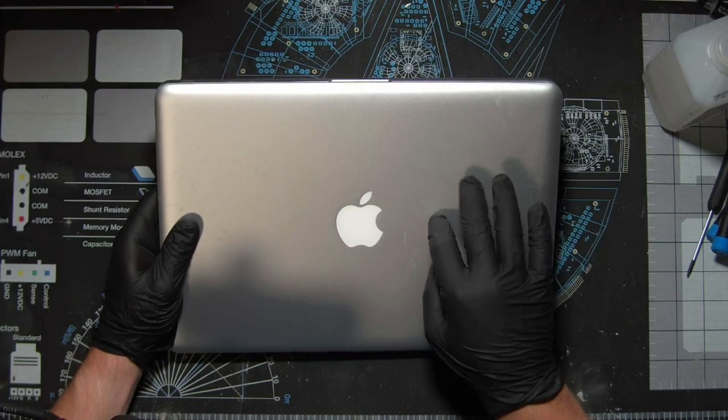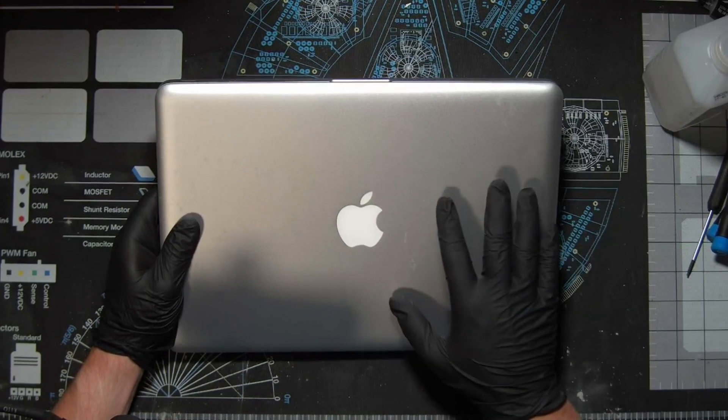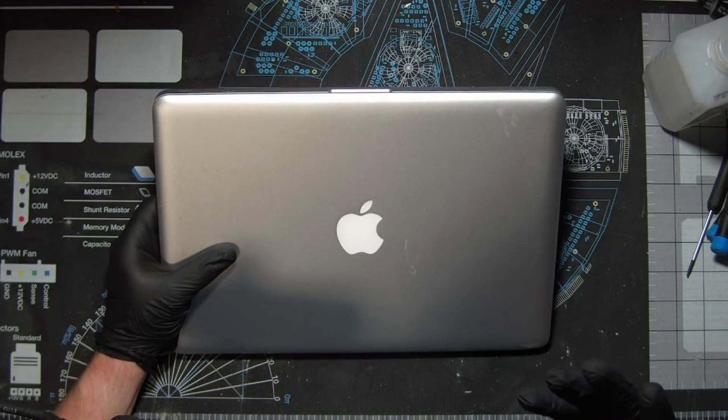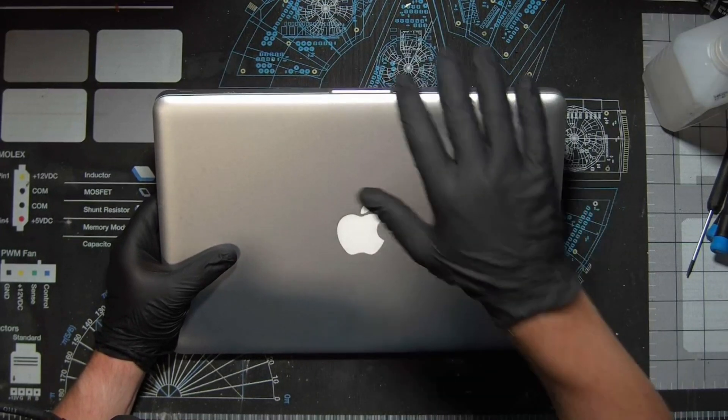We're trying to make this 2012 MacBook Pro usable in 2023. In this video specifically, we are going to be replacing the thermal paste on this MacBook Pro.